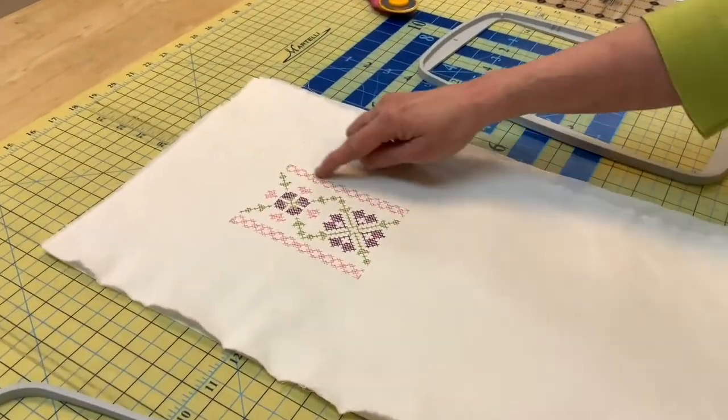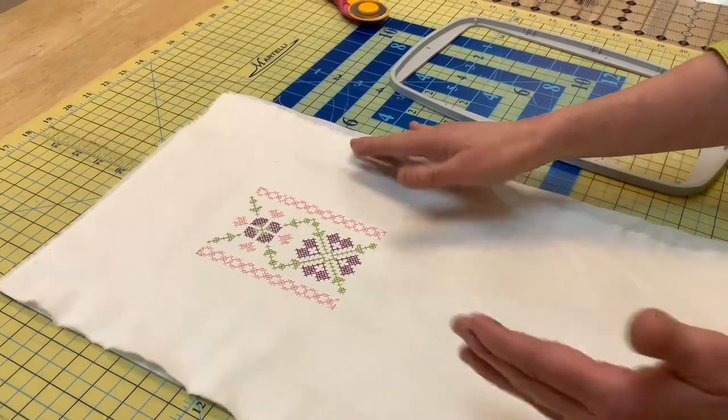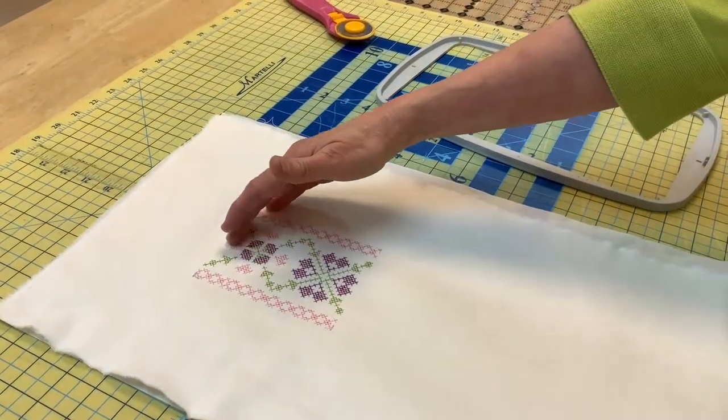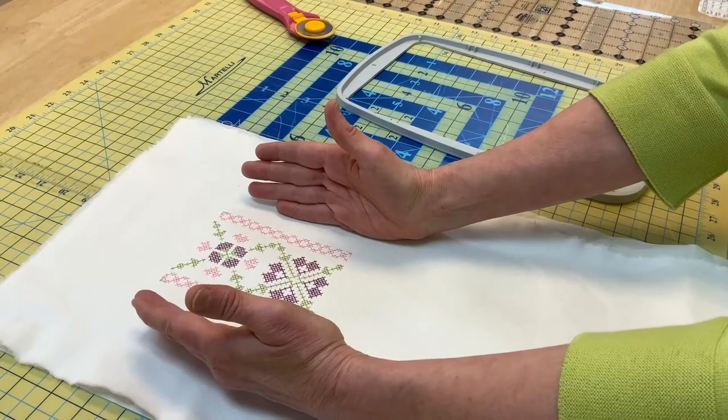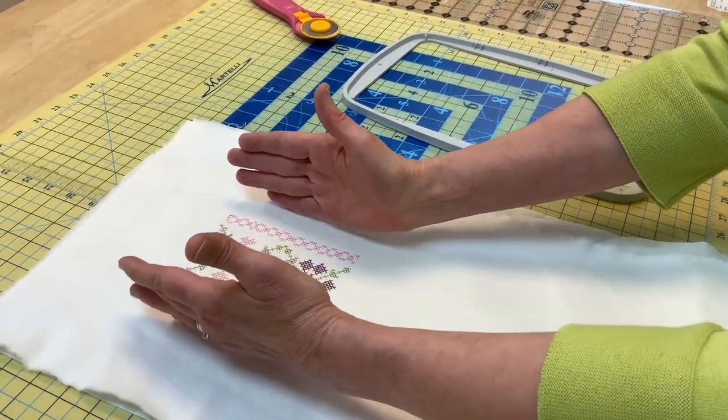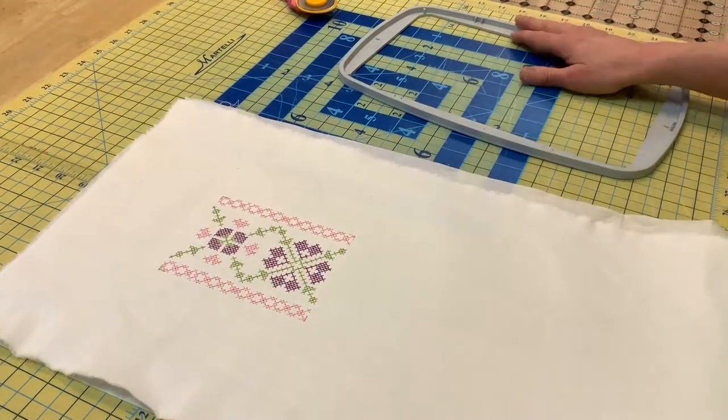I want to show you a feature that is one of my personal favorites. This is not a new feature — it's actually been around for quite a while on our embroidery machines. This feature is called Design Positioning. In spite of the fact that it's been around for a while, we do encounter customers who either aren't familiar with it or have never really gotten comfortable using it. I have stitched out on this piece of fabric a segment of a cross stitch design, and I want to do several of these to make a longer series.